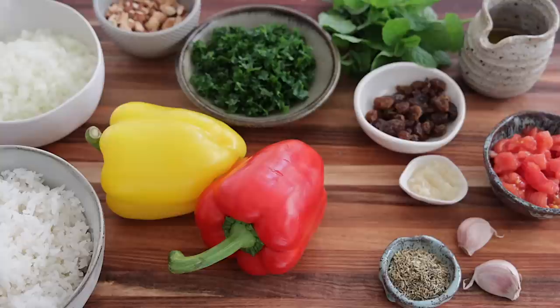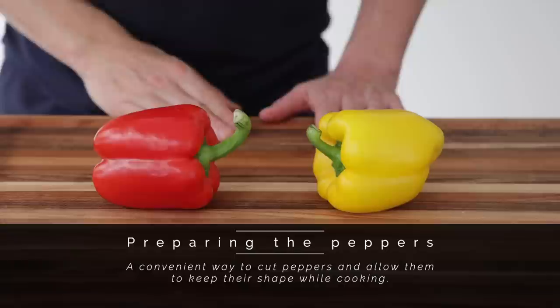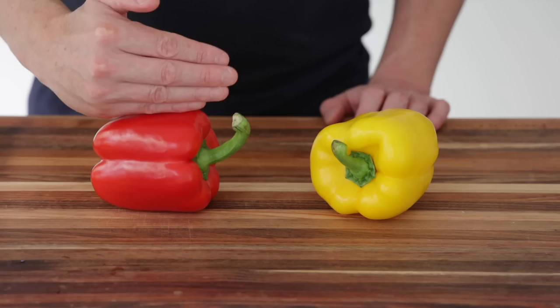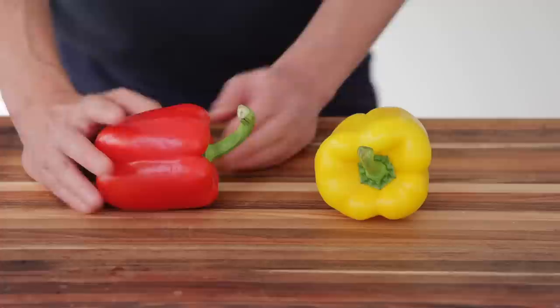Cutting the bell peppers is a very important step when you make stuffed peppers. The first thing we tend to think is to remove the end like this, take it off, remove the seeds, then cut in half — and you think you're going to have a kind of cup or container. But the ribs and that hardy part plus the stem are really what holds the whole thing together, especially when it's cooking.